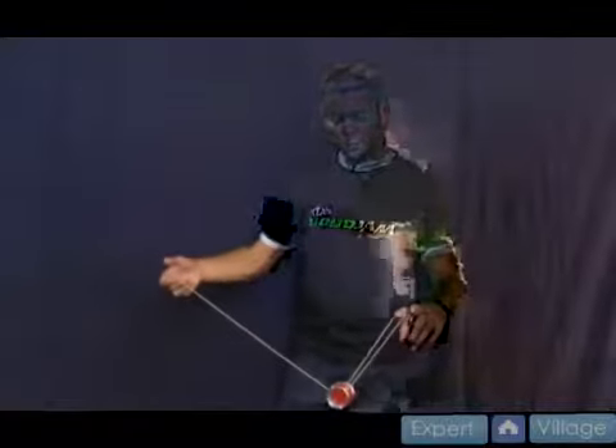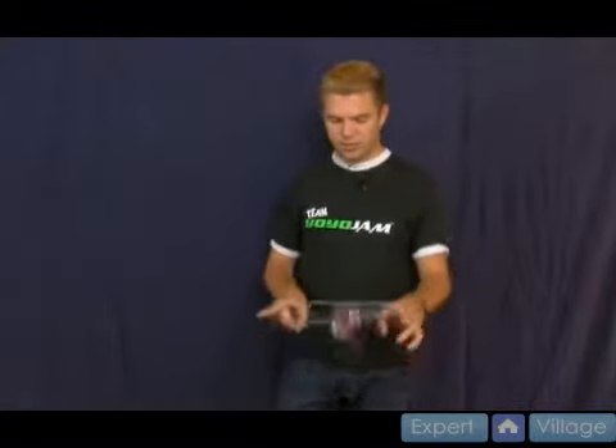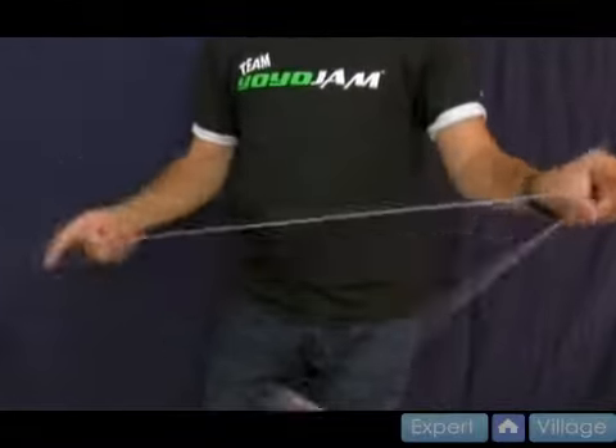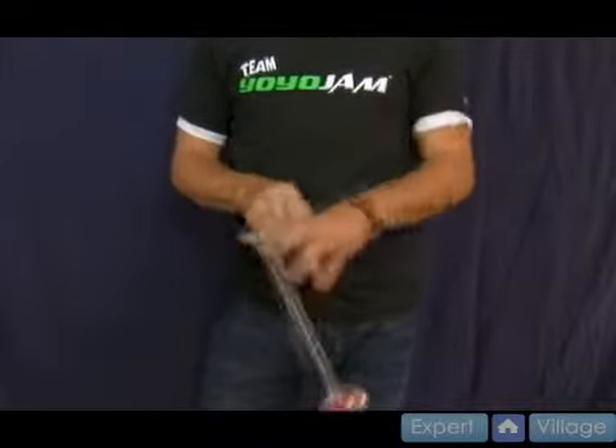Rewind starts with a trapeze, like so. Comes back, lands backwards, double or nothing, back, and then you end in a triple or nothing, like so. That's Rewind. When you do it fast it looks cool. You're going backwards and then you end in a triple or nothing. It's a cool looking move altogether.